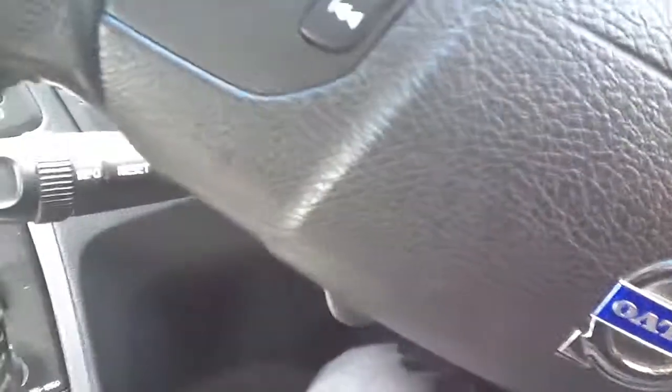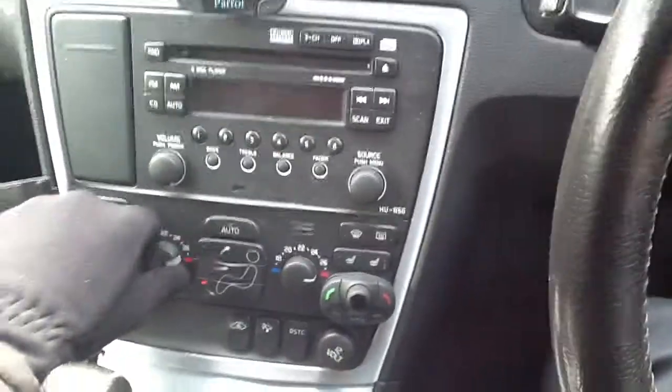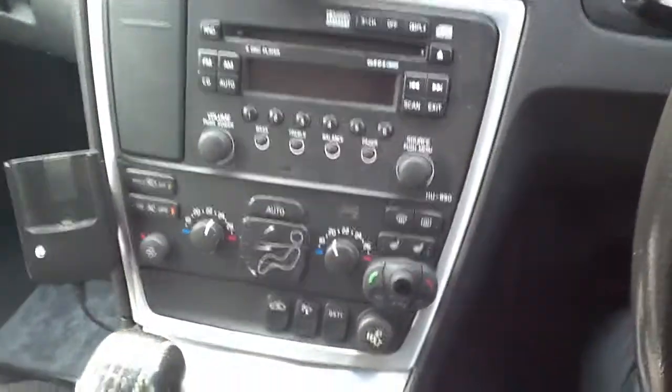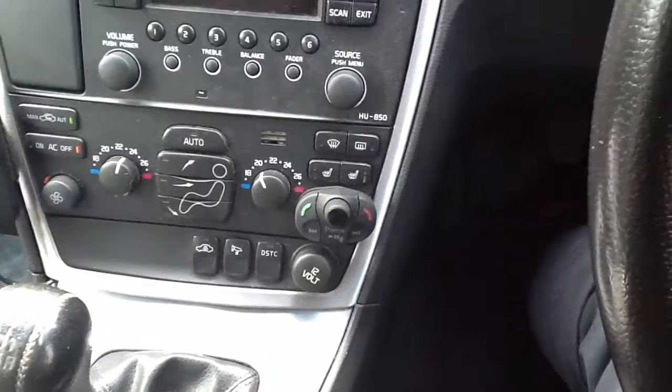If we just step inside the car, I'll show you the mileage. As you can hear, the radio works and all the air conditioning works. Everything functions as it should. It does come with heated seats as well, and they all work.